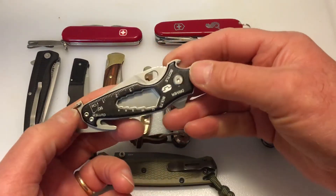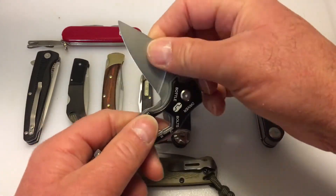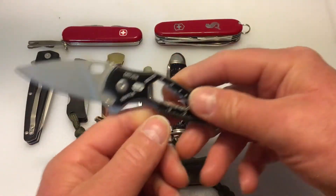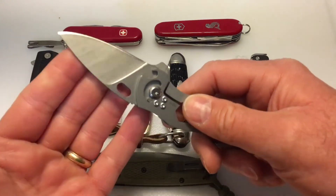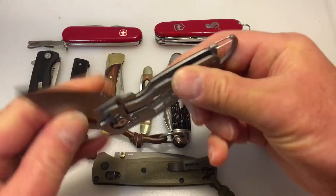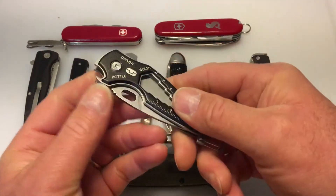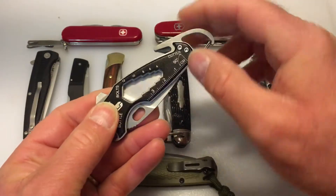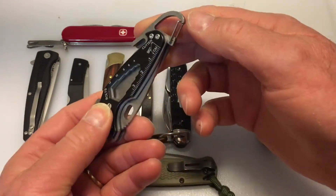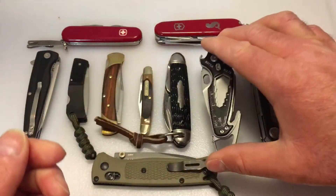This is called the Smart Knife by True Utility. It has a nice blade that's actually very sharp — I really like the blade. It has a liner lock, a little pry bar right here, a bottle opener, wrenches, a cord cutter, and a carabiner. It's kind of an interesting little thing and it's an inexpensive knife.